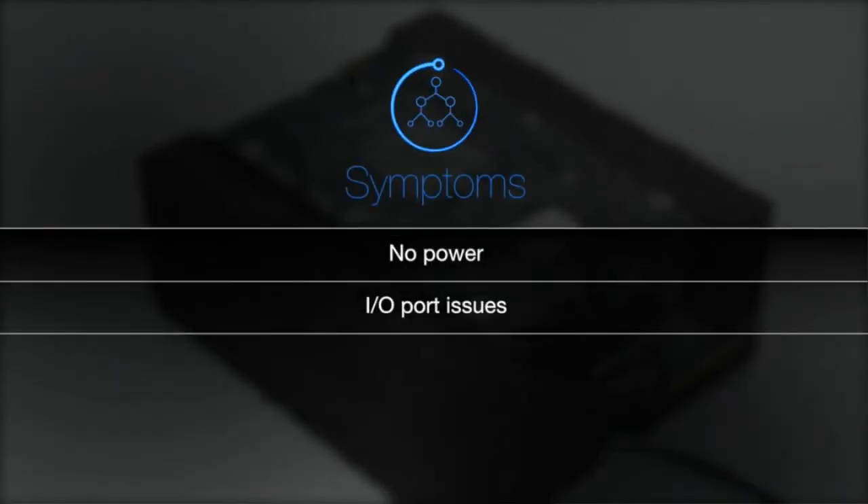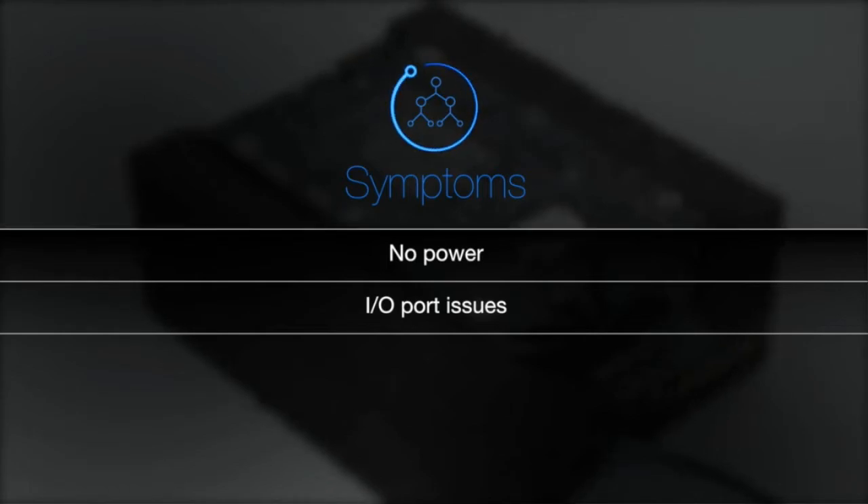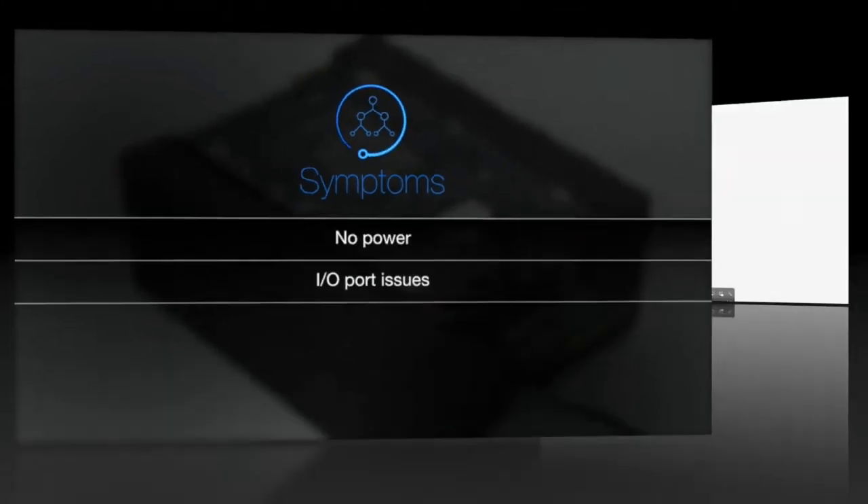Symptoms of an improperly installed I.O. board and I.O. wall may include no power or I.O. port issues. Refer to the service guide for troubleshooting.